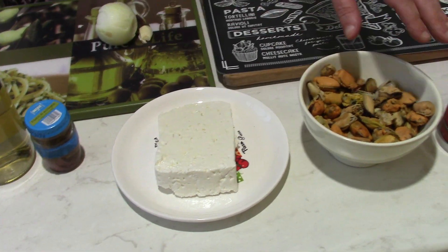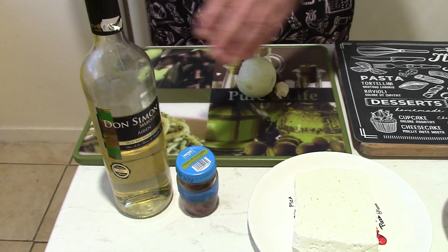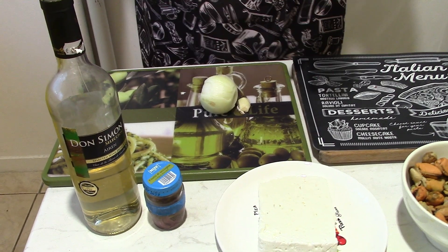Today we will do one Greek plate with some differences. We have mussel, feta cheese, tomato paste, anchovies, wine, garlic and onion. That's it.